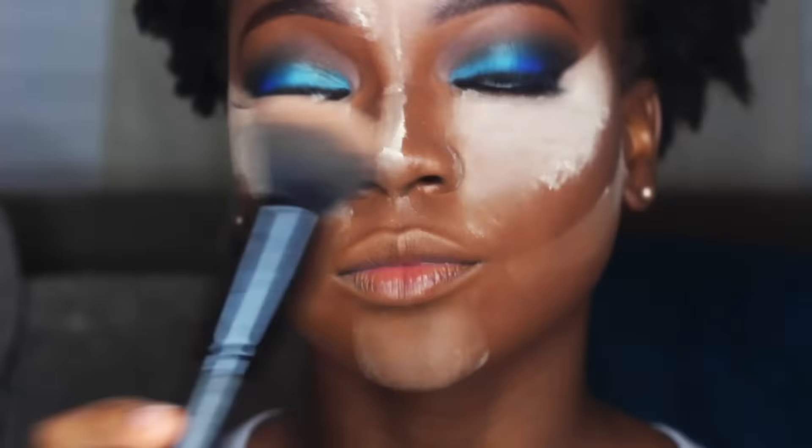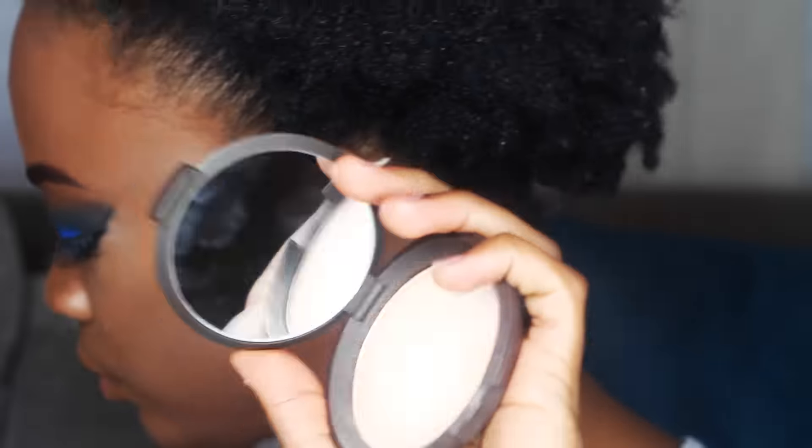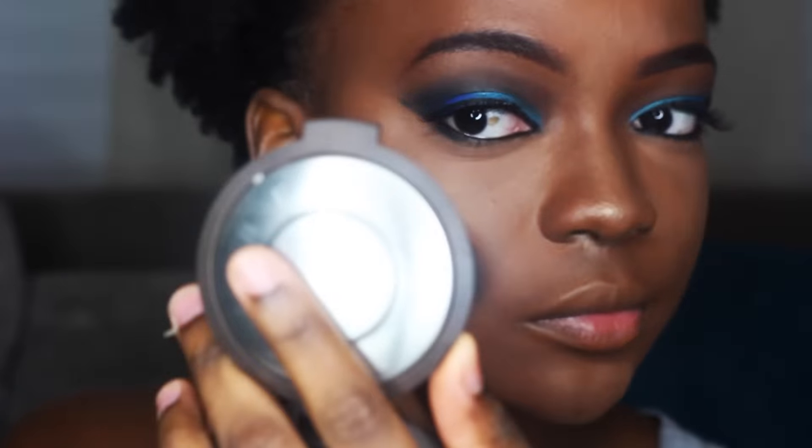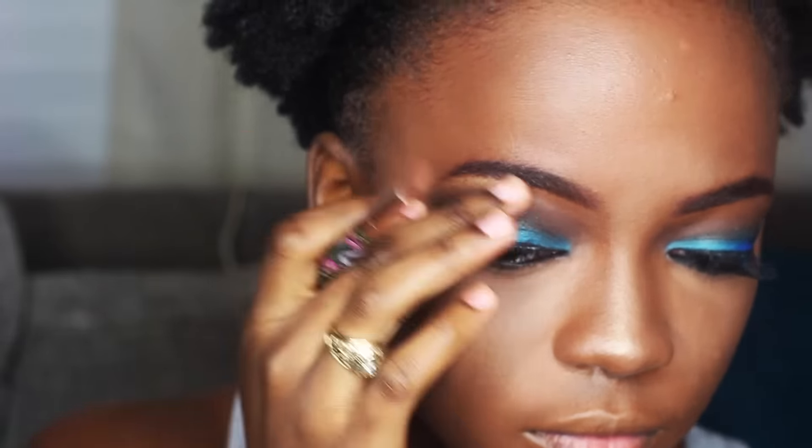Now I set my highlight with the Translucent Powder from Laura Mercier, let it sit for a bit, then wipe it off. Then I go in with my MAC Mineralize Skinfinish in Dark Deep and blend everything together — the highlighter, the contour, the foundation — all blended together. I feel like this is the most important step because unblended makeup is just not a good look.